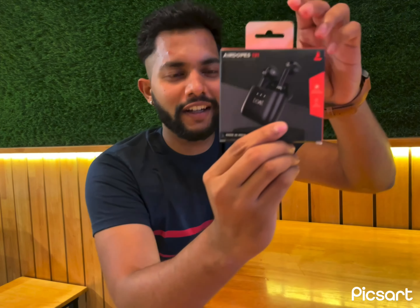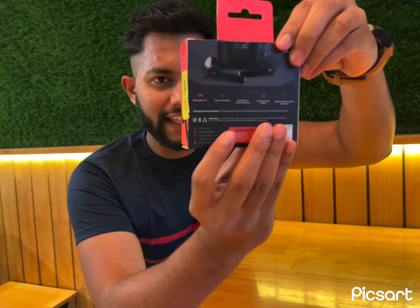Hello my YouTube family. Today we're going to be unboxing the Boat Airdopes 131. I can definitely say that within this price range, this is the best earpods. All the features have been printed on the packaging as you can see, and we're going to be discussing all the features in a while. Let's go.